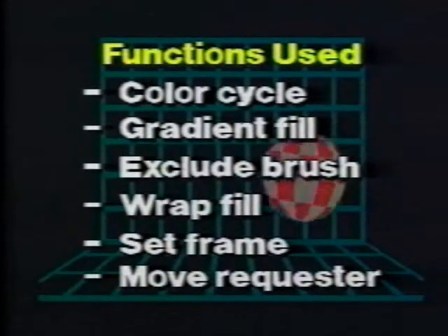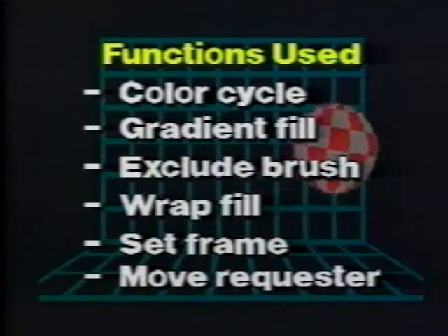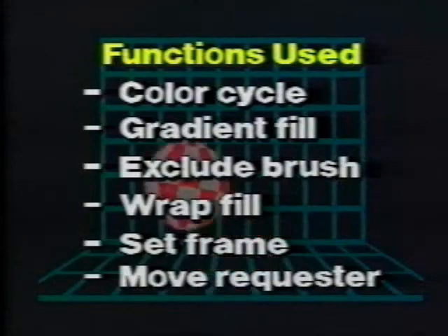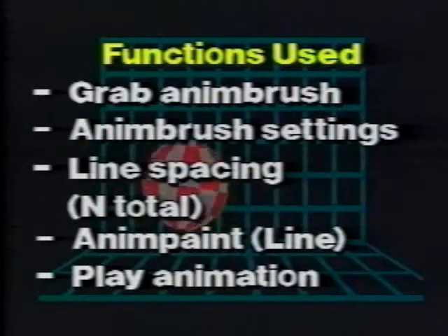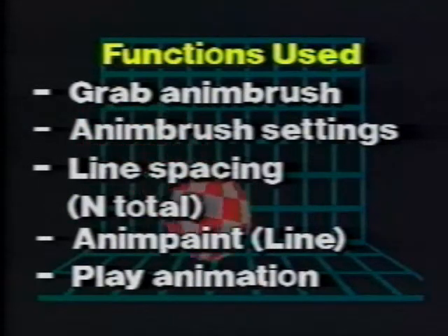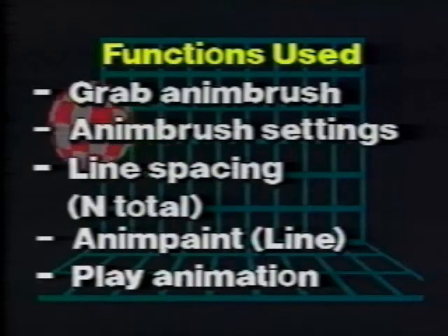Although these demonstrations may not match your applications exactly, they may provide you with helpful concepts. Try combining some of these techniques to fulfill your specific graphic needs. Deluxe Paint 3 is the kind of program that invites experimentation. So feel free to play around with its various tools and effects. You may even discover an artistic side you never knew you had.